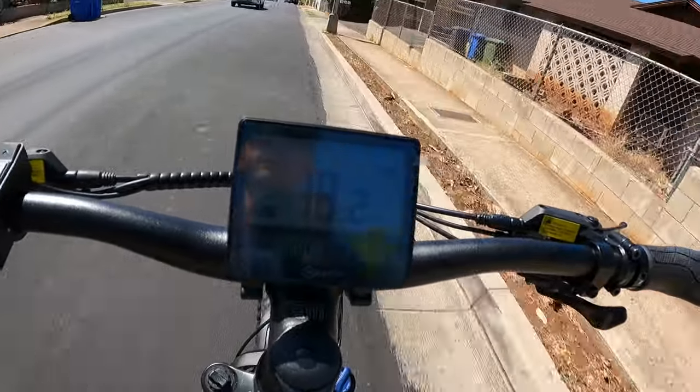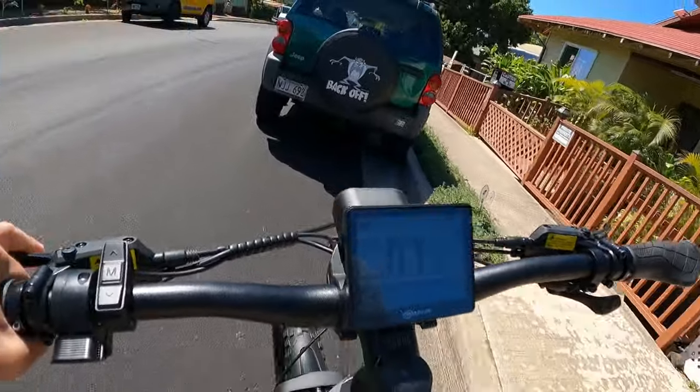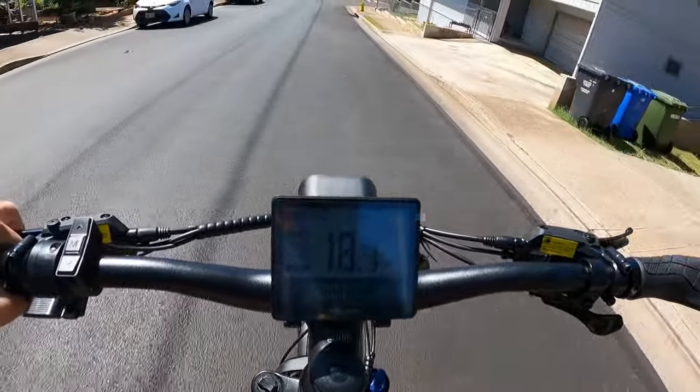The throttle really kicks in. If you're in Eco mode and you use the throttle, it's just going to give you a light boost. When you're in full boost mode and you use the throttle, it'll give you that nice kick.